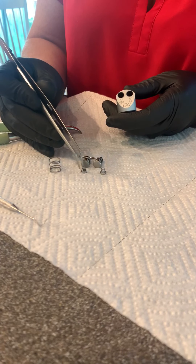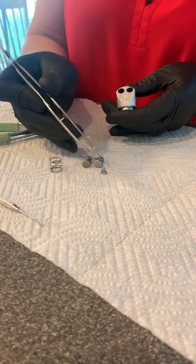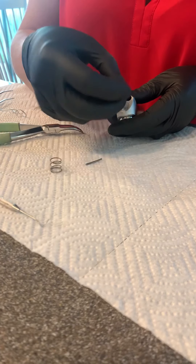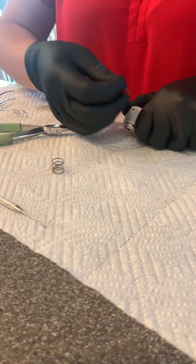Remember when you're replacing your new spring and buttons: Christmas tree up. Put each button back in place, and in order to get that pin back through, depress each button.